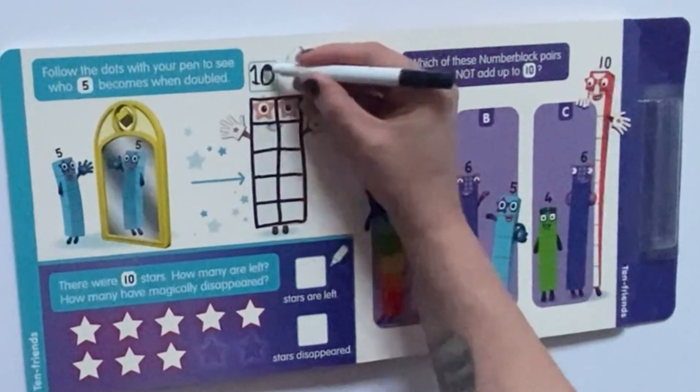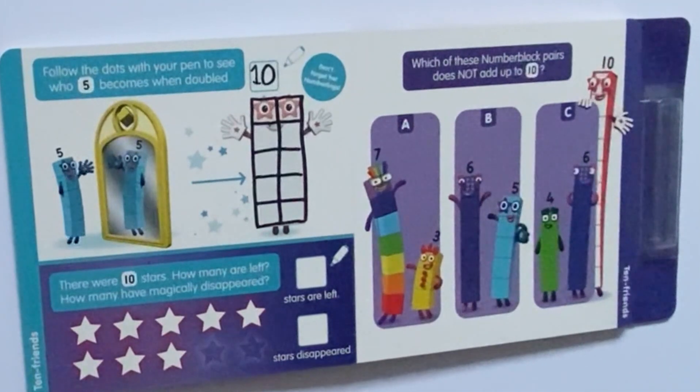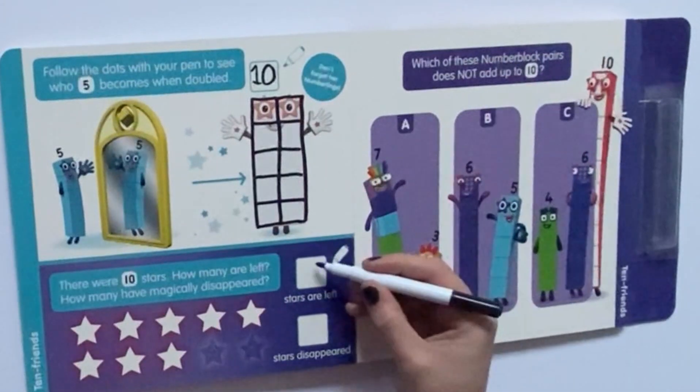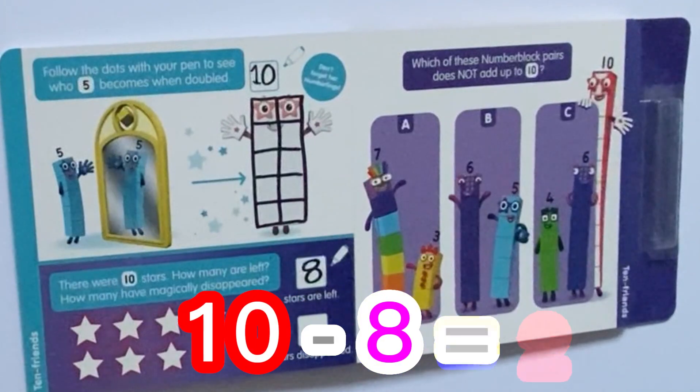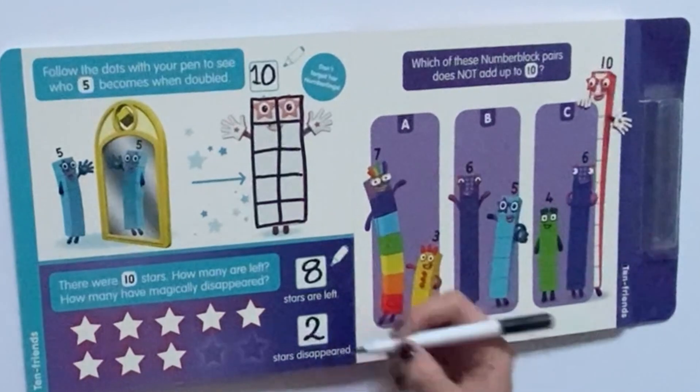Don't forget her number link. Next, it says: there were 10 stars. How many are left, and how many have magically disappeared? So if we count the stars — 1, 2, 3, 4, 5, 6, 7, 8 — there are 8 stars left. And if you count the remaining shadows, there are 2. Or, because there were originally 10 stars, take away the 8 left, equals 2.